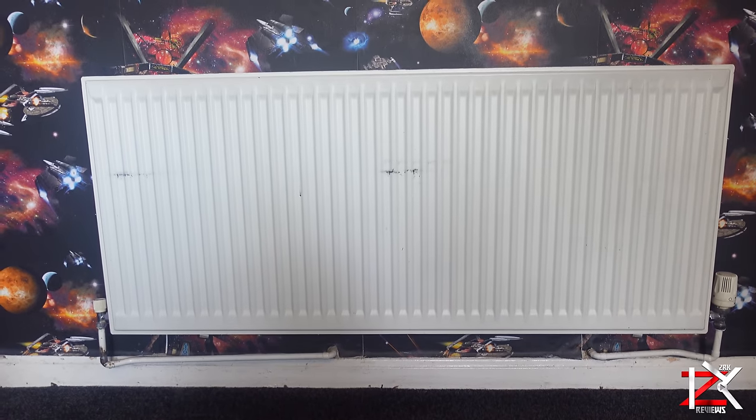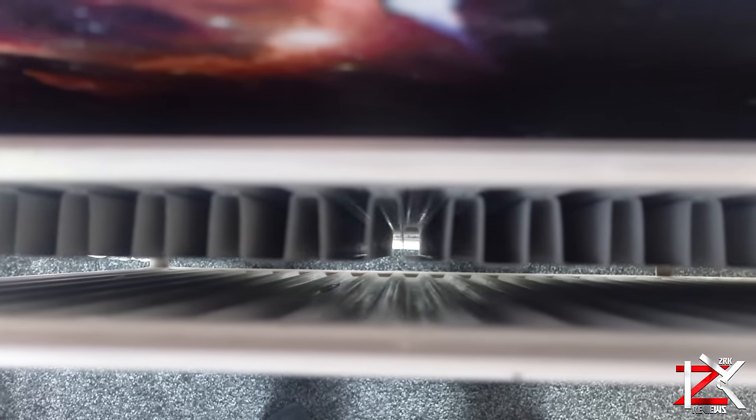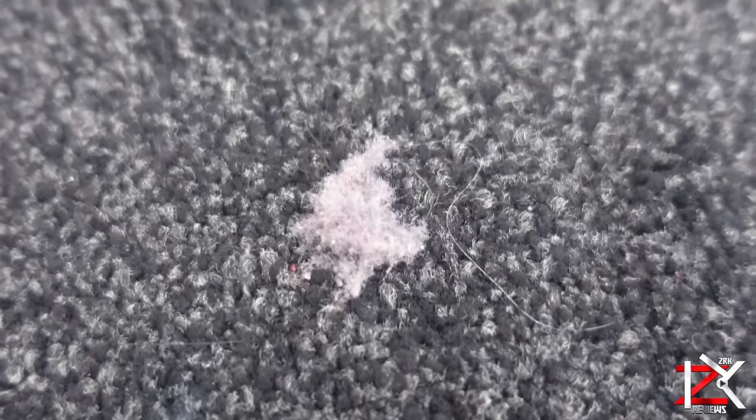If you haven't cleaned your radiators, you'd be quite surprised how much dust is captured around them. Even when the radiators are on, the heated air movement circulates dust causing health problems such as allergies, asthma, sneezing, hay fever, and causing irritation to the eyes.